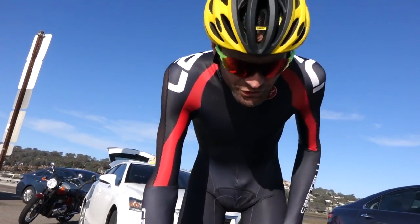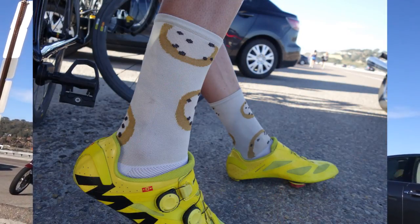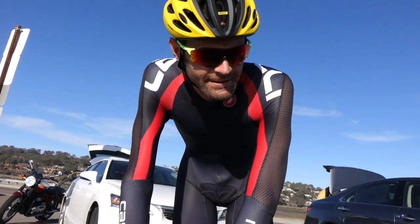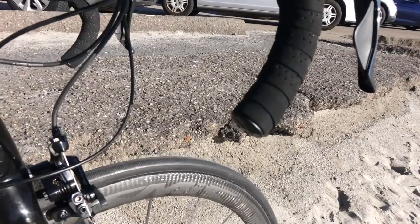I've got my Castelli speed suit — we're not messing around. I have cookie socks; it's 5 watts if there's cookies on your socks. Lezyne Super GPS computer — it has live Strava segment updates. I also cut the drops off the bars, because why not.